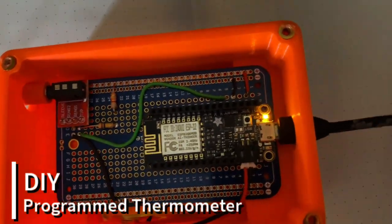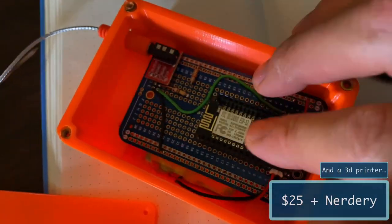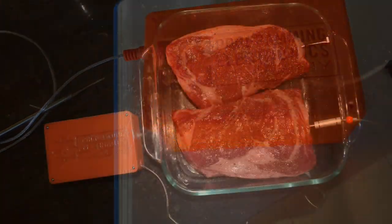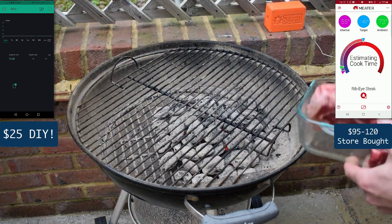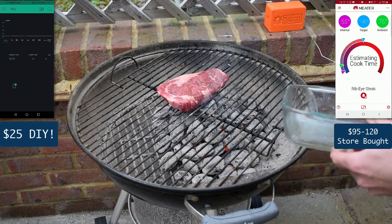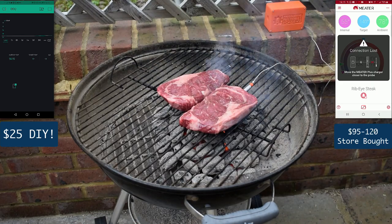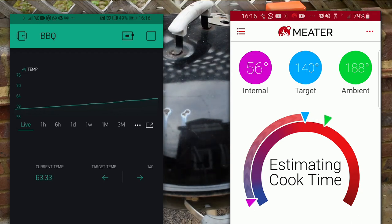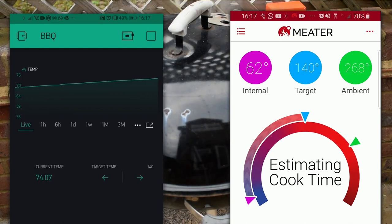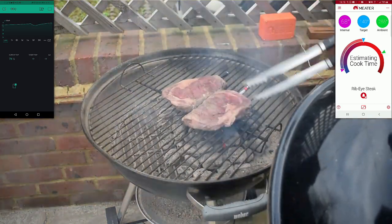We wondered if we could make a DIY thermometer that worked as good as some of those fancy ones out there. We set up a test and threw it on the grill, trying to compare it with the meter here — a common store-bought one. Ours doesn't look as fancy, but we're using the Blynk app to get the IoT data in. You can see the temperatures are pretty similar — this is making me hungry.